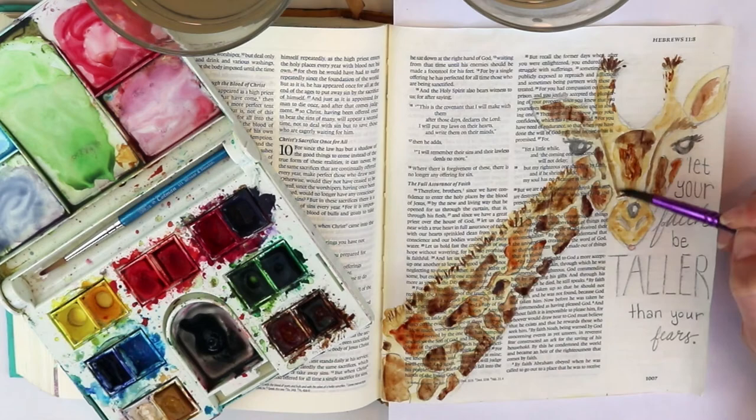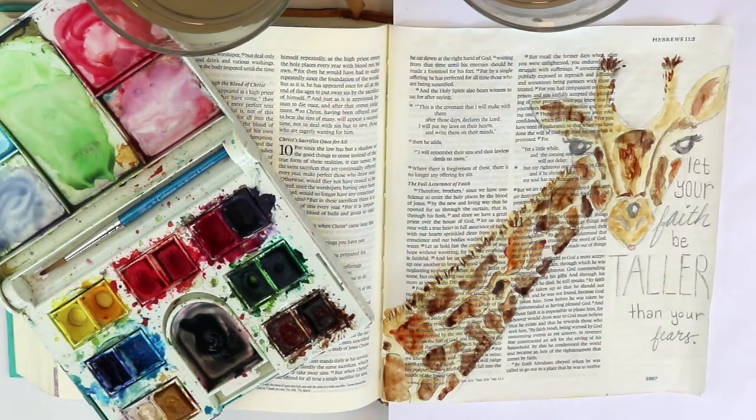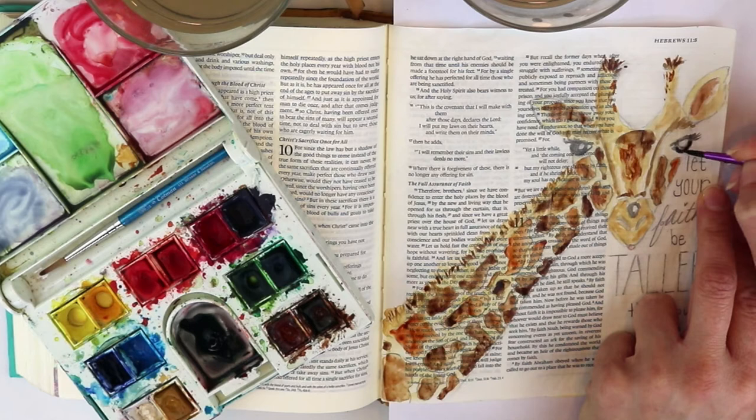I'm looking for all the places where you might see shadowing — where we need more color or more depth — like these blacks are just really not dark enough for me at the moment. So I'm coming back with another layer of that dark black.